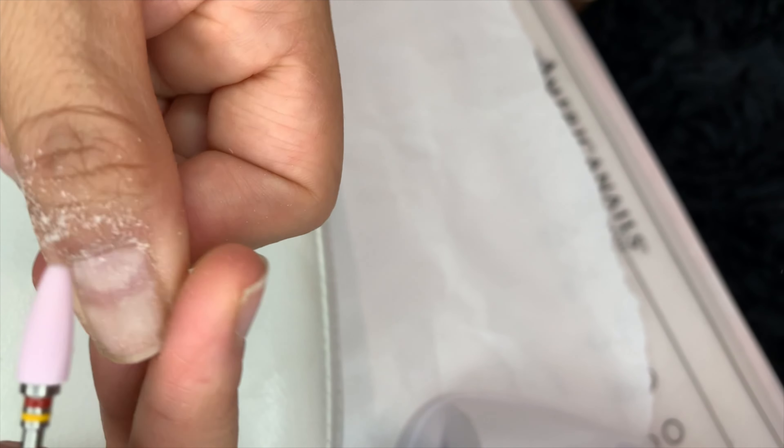I'm going somewhere today to watch my daughter's show, and I totally forgot to do my nails. So here we go, we gotta clean them faster. Just go around the cuticle area and give it a quick clean.